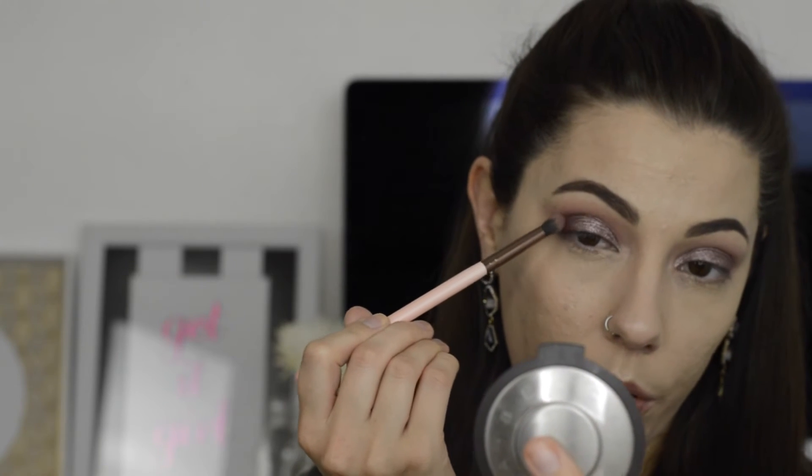I'm going back in on my Luxie 229 and putting a little bit more of Bitten on the outer corners, just trying to smoke it out so the edges are a little bit smokier and darker. Then I'm going in with Makeup Geek's Sensuous — it's a dark purple with a little bit of shimmer — using my 229 and just patting it into the outer corners.